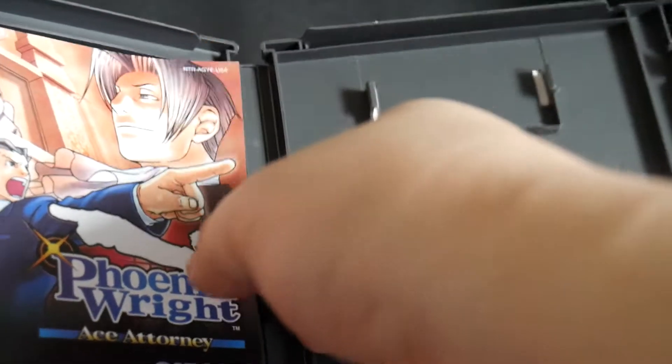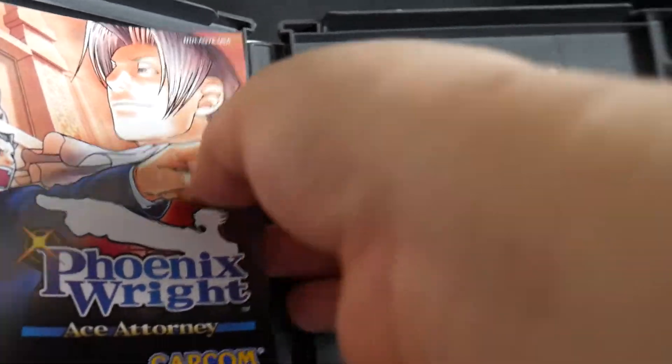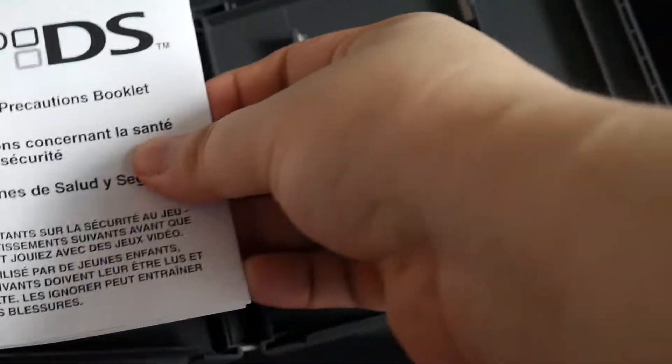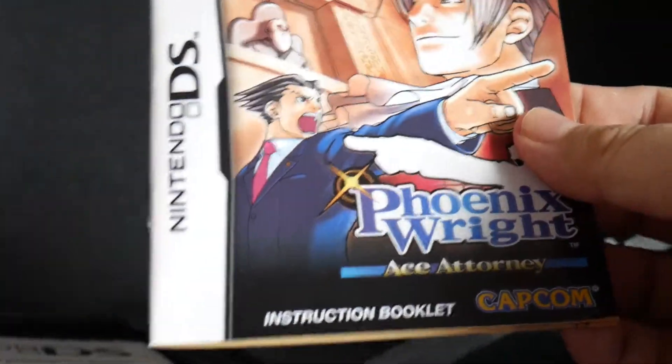So on the left, we have the health and safety precautions booklet and the instruction booklet for Ace Attorney, the first game.